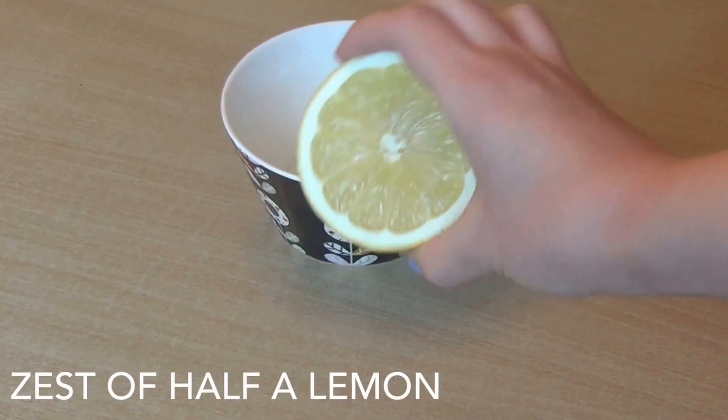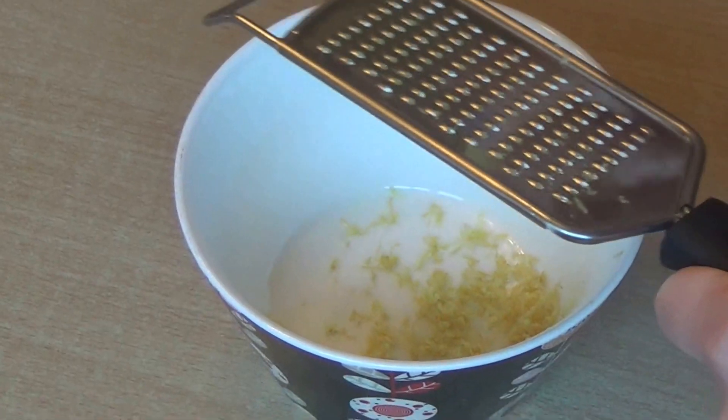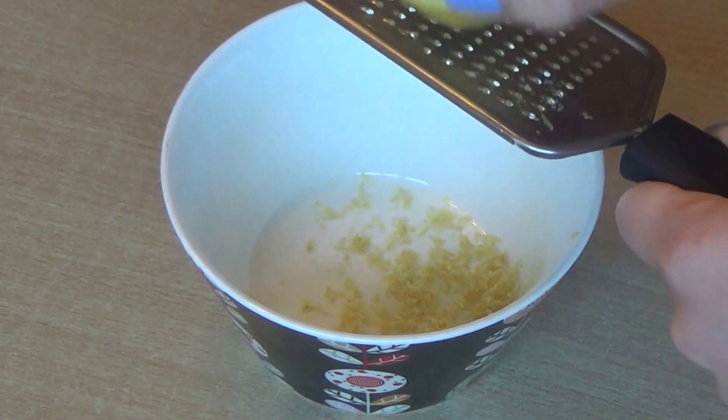Start off with the zest of a half of a lemon. Do you call this zesting or grating? I don't know.